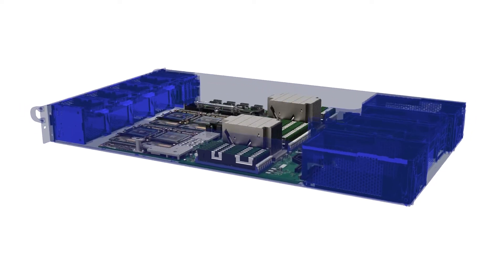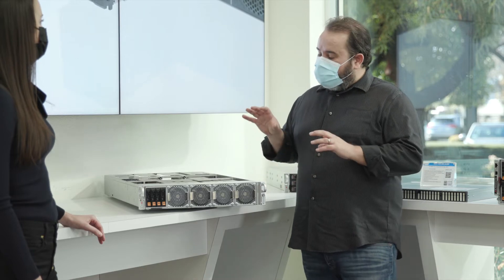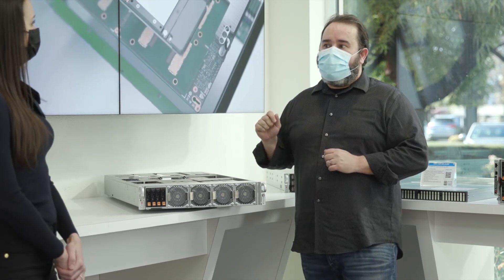The motherboard has Root of Trust technology for enhanced security, which is very important to many of our customers today. We also put in the hooks for liquid cooling, so you can get a liquid cooling version of the system. If you want to increase the TDP power of the GPU up to 500 watts, you could go with liquid cooling.